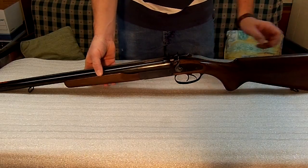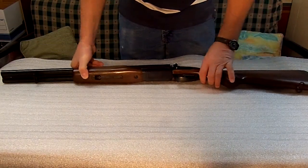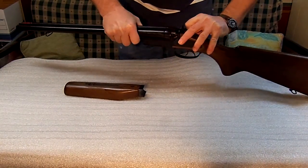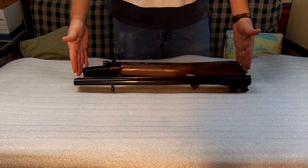It has a built-in safety. The good news is the gun breaks down very easily so you can put it into a backpack. Just pull this off, flip this, and it comes apart into nice sections that fit into your backpack.